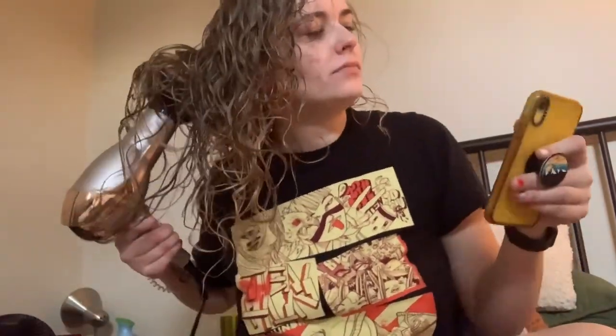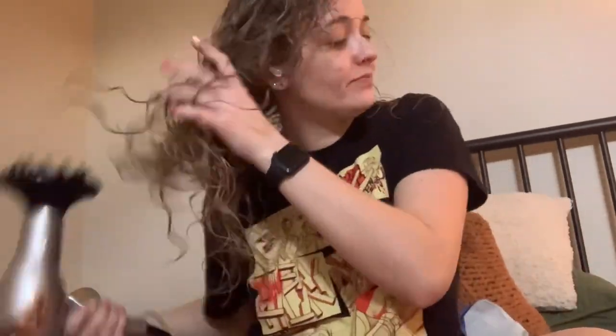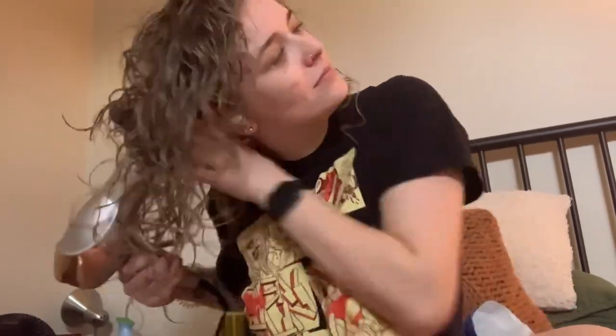My phone started playing a random song because I accidentally hit the play button on the AirPods — it turned out to be a certified bop. I don't know if you've ever listened to Madlib but he has some great music; this was off of his jazz covers album. I'm gonna speed this up and I will see you when my hair is 100% dry.